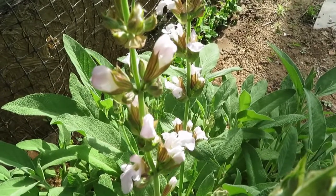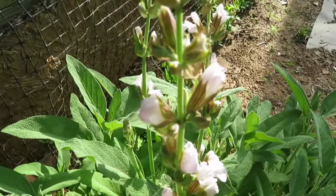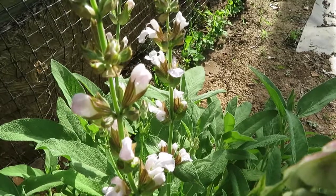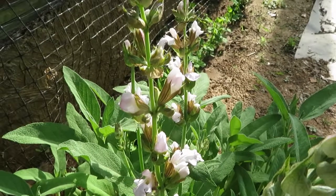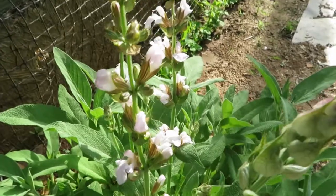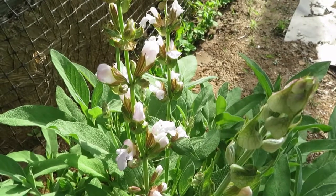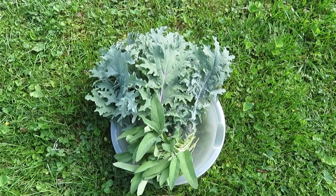Beautiful little flowers — the bees do love this so they'll come in and get whatever they want off of it. I'll get some of the sage, hang it up to air dry, and show you what I got at the end with my kale and sage together. Should be a beautiful thing, so let me get to harvesting.